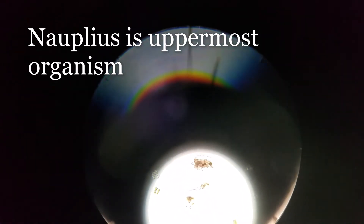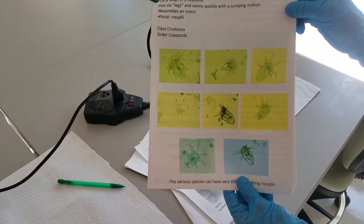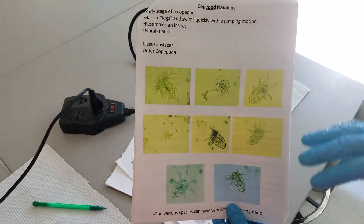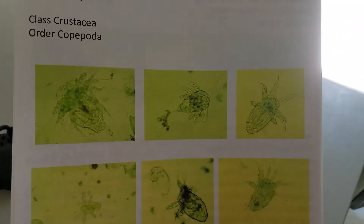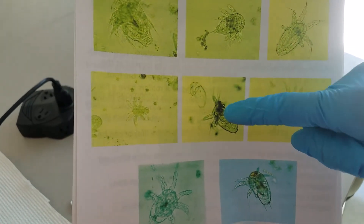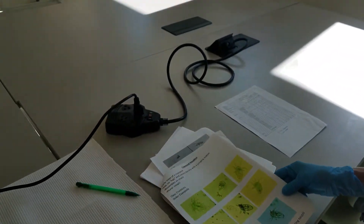You can see the little legs and all — that's a nauplius. We have an ID guide that we use to help us determine what these organisms are. In the ID guide you see lots of different orientations of nauplii — full frontal you can see all the legs, but in this case it's sort of scrunched to the side. I'm still seeing the little appendages that clearly distinguish it as a copepod nauplius.